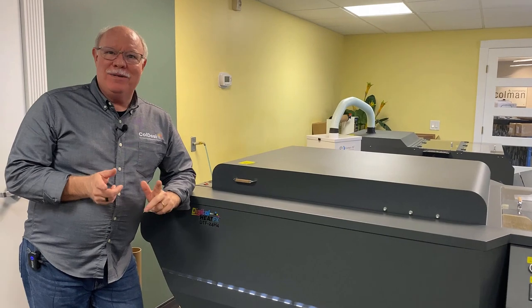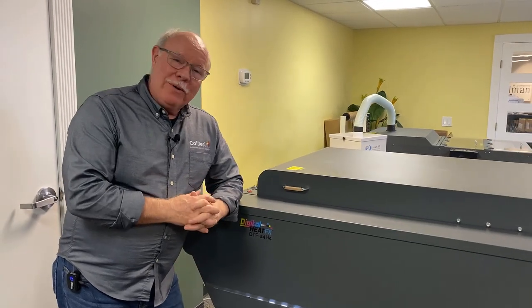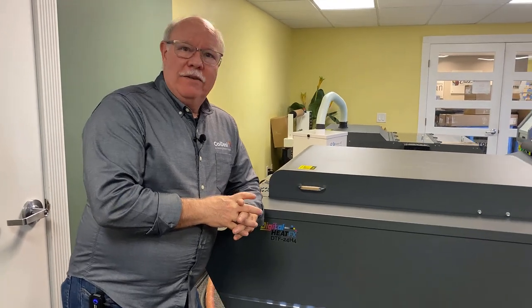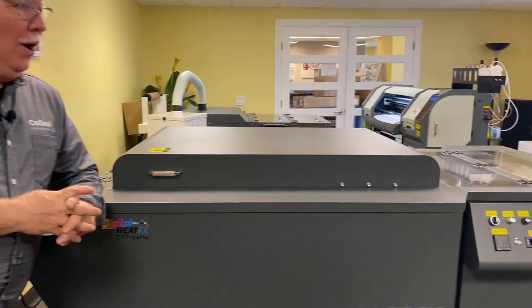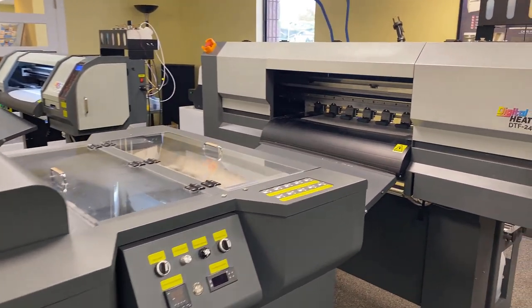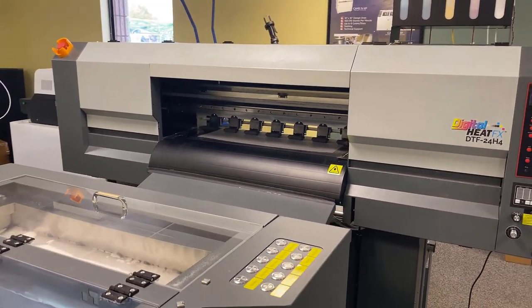Hey, Don Copeland here, and you wonder why I'm smiling? I'm smiling because I'm right here with the DFX 24H4, our latest direct-to-film printer. And why am I smiling so much? Because this puppy is saving me five hours a week on samples I have to print every week.